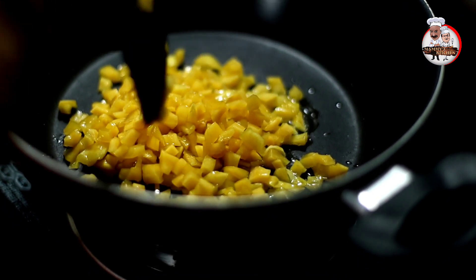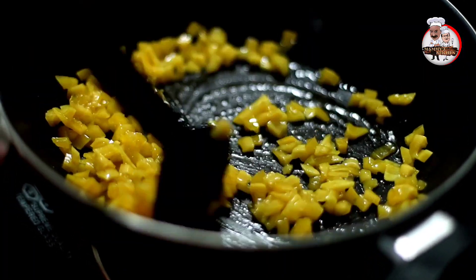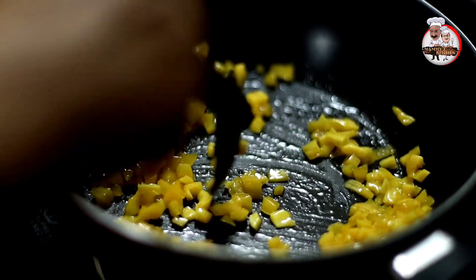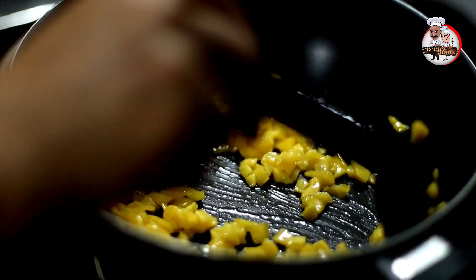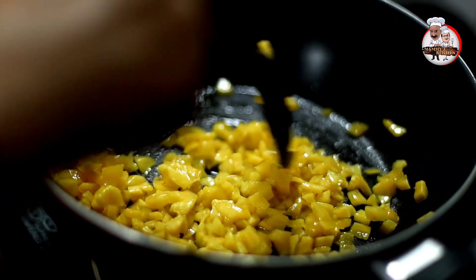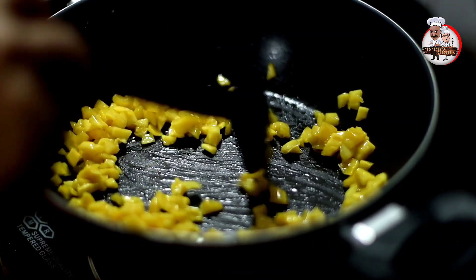Then we will pour a mixture of flour. We will pour the flour in. Then we will pour the flour. The fish is sizzling in the pot.